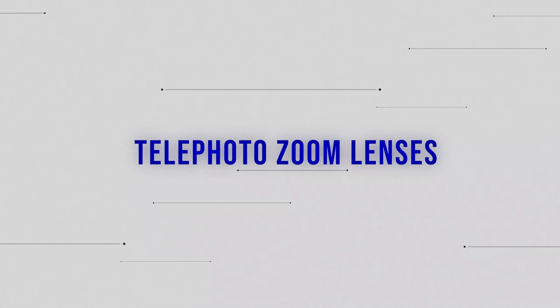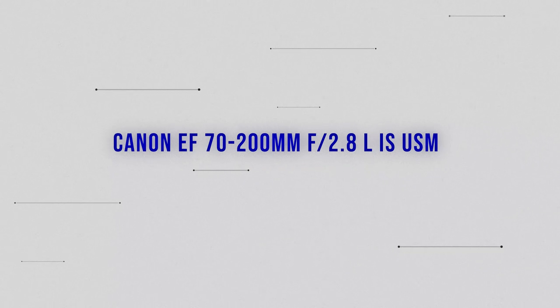I'm going to start with telephoto zoom lenses and there's a couple in this category you should consider. I'm going to start with the one that was the first I bought for sport and is definitely my highest recommended lens to buy right now if you're a budding sports photographer: the Canon EF 70-200mm f2.8 lens.